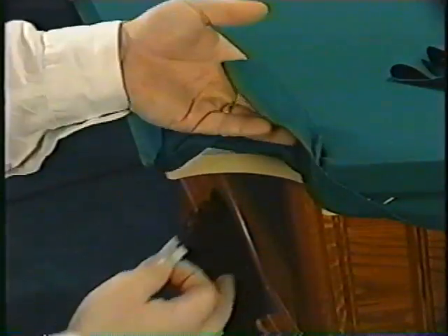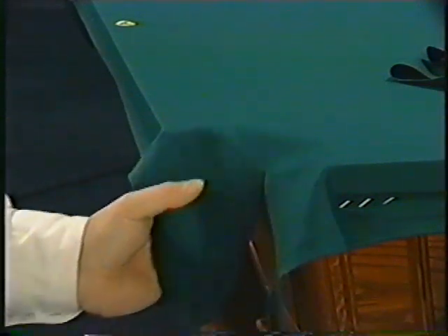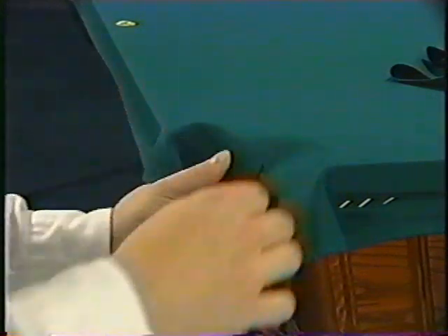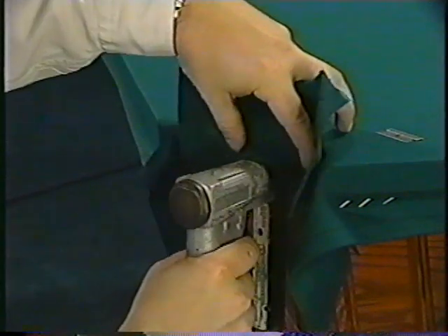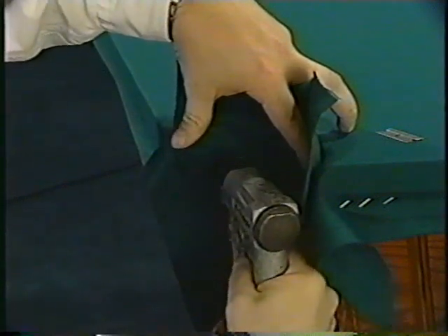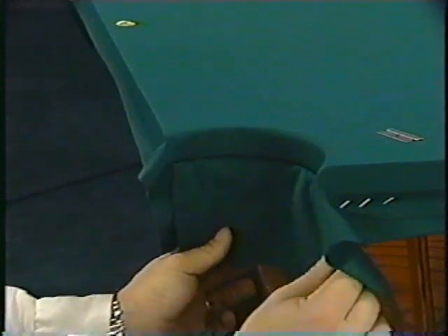Now you're ready to finish the pockets. Because you pulled the material toward the pockets as you stapled, you've got some loose material to work with. The technique here is to use your single-edge razor blade to make finger-shaped cuts in the cloth. Cut down from the magna board, making approximately five slits per pocket. Next, pull the wrinkles out and use one staple per finger to secure the material to the bottom edge of the magna board. You'll finish the pocket using a pro-cut technique — cut a length of cloth from the excess you trimmed earlier to match the pocket opening, staple the piece into position on the pocket, then fold the material down to cover the staples.